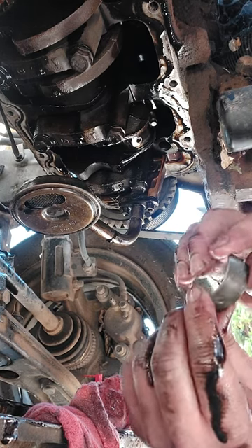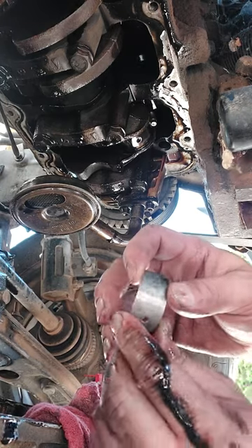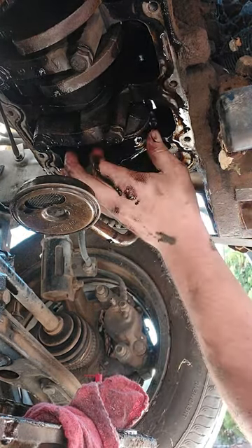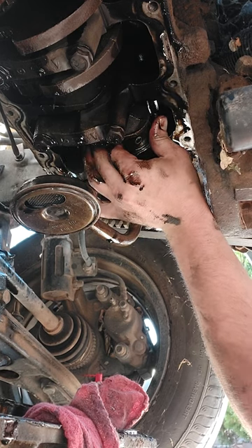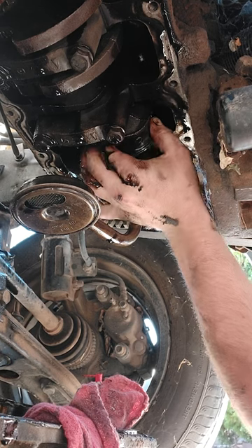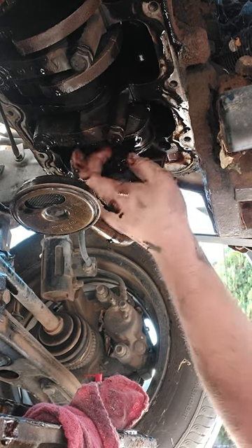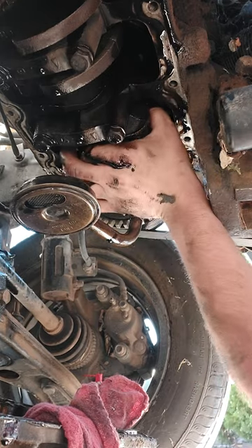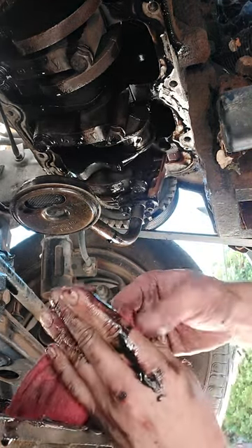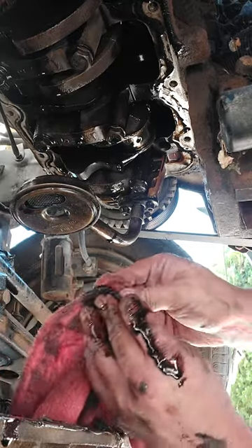Still looks pretty gosh darn good. If it were me, I would reuse it, but I already have another one so I'll just put it in anyway. Make sure you keep this area clean — you don't want to get any dirt, sand, nothing in the way. Getting the upper bearing out. There we go, that was not too bad. Pretty gosh darn good.